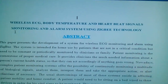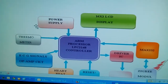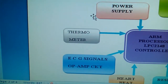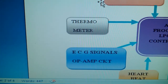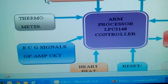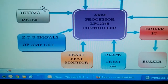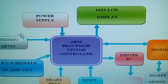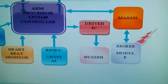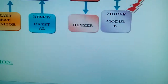In this project, I am using an ARM7 LPC2148 and the LM35 temperature sensor, and I am using ECG signal op-amp circuitry, a heartbeat sensor, and a crystal. The data is displayed on a 16x2 LCD display with alarming, and the data is sent wirelessly using Zigbee Technology.